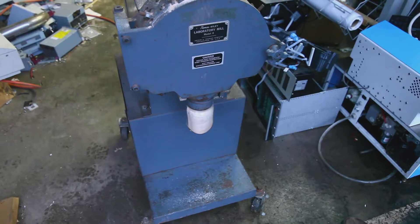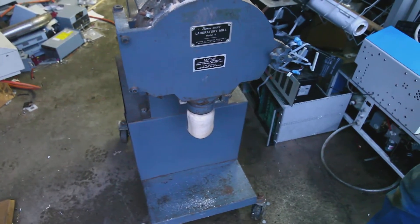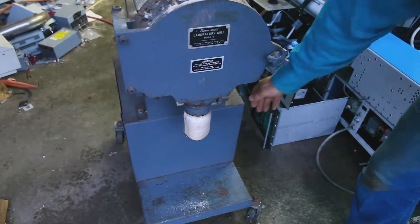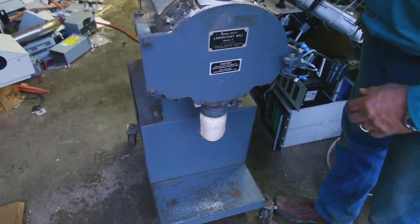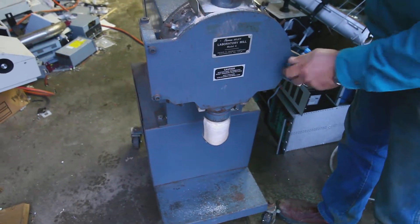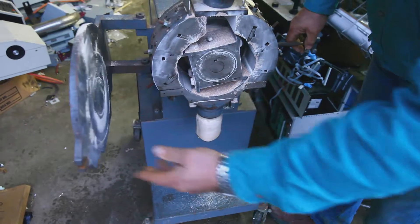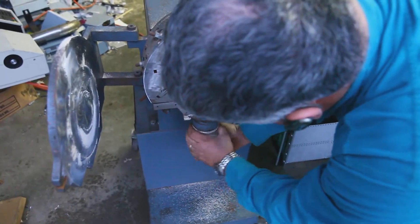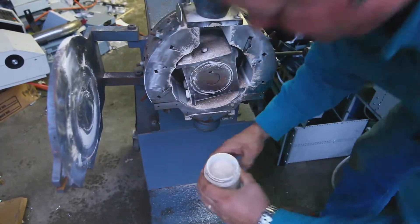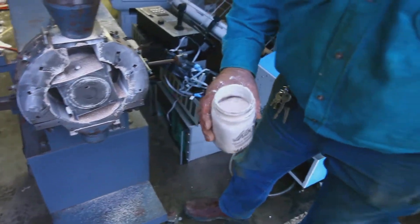Now we're going to take a couple minutes — the jar is full. It's pretty much a week's worth, so we'll turn it on. And there's our consistent sample that has gone through the screen.